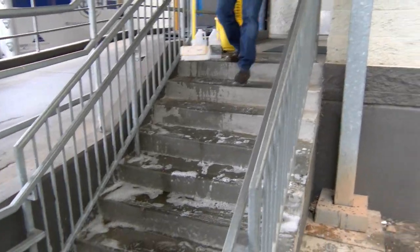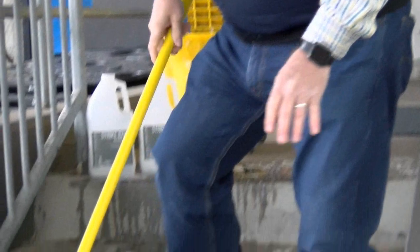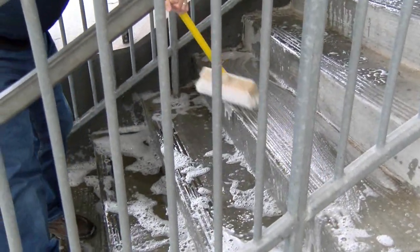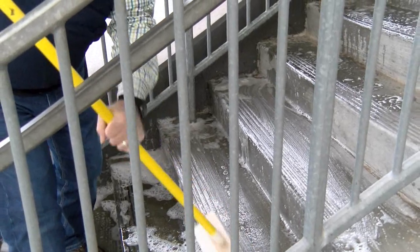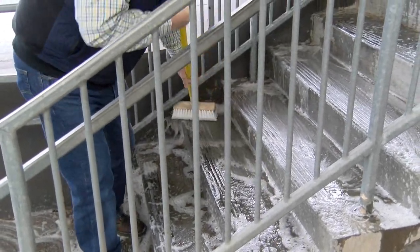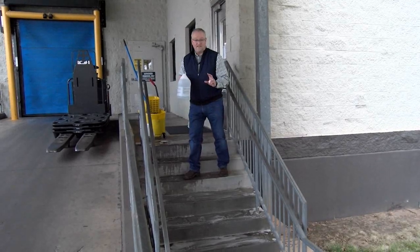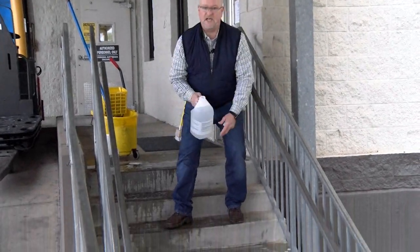Now we come back with our deck brush. The heavier bristled, the better, and you just work it around. Once the deck brush is done and that part is all out of the way, you come back with hot water and just rinse, just like you would anything.